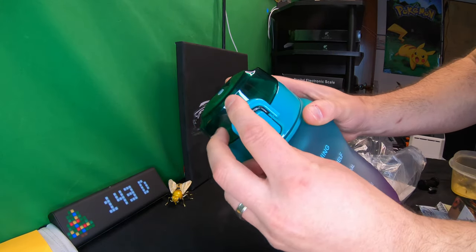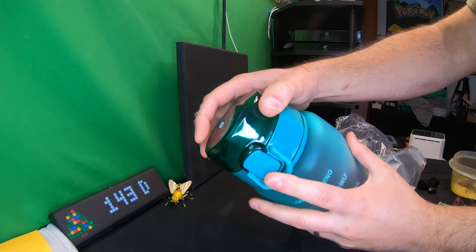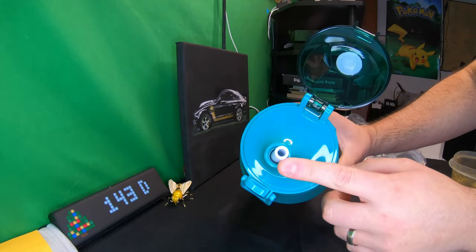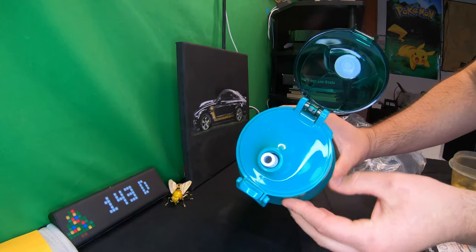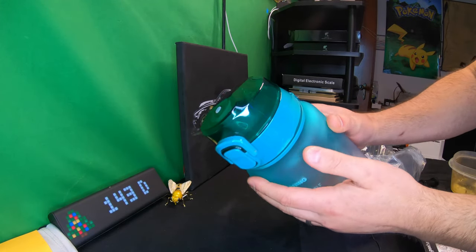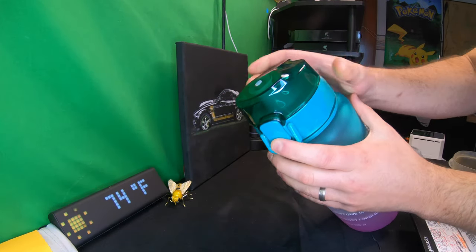Going ahead and looking at the lid — you press this and pull that down, then press it and you can open it up. You can see you've got your straw in here. Go ahead, press that back down, clamp it, and secure it.